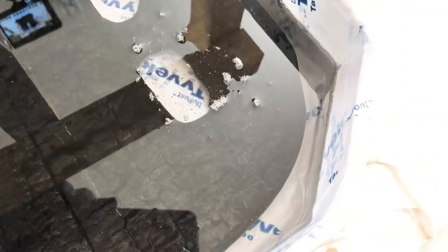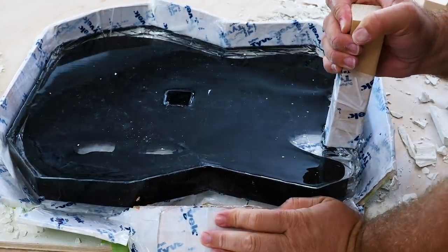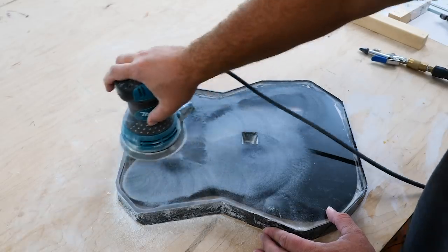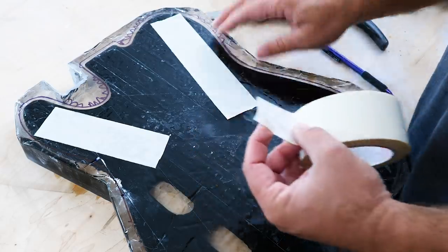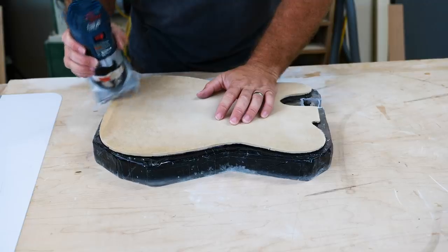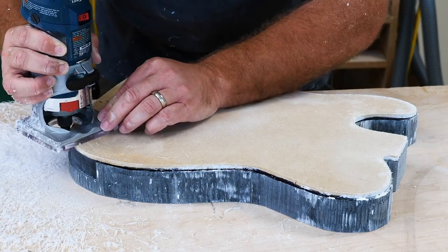I had to let this epoxy set for about five days to totally cure — it was actually soft all the way to the end. Time for some more carpet tape, must be template time. After a quick change of underwear, I decided it was best to take the guitar over to the bandsaw and cut the excess epoxy off.